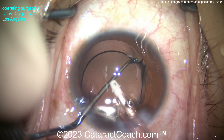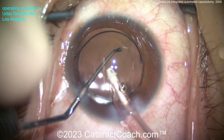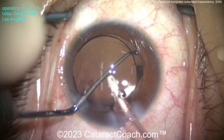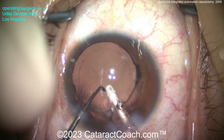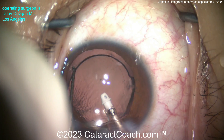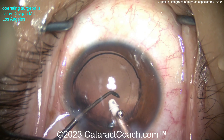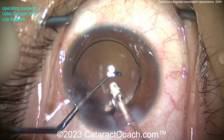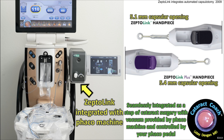I encourage you to check this device out — I'll put a link down below. It's called the ZeptoLink, made by Centricity Vision. It uses Zepto technology, but now the vacuum comes right from your FACO machine with the existing FACO tubing used in your case, and you control it with your FACO foot pedal. It's a fantastic device that has simplified a lot of tough cases like the one I showed here, and we're also going to use it for routine cases. It's completely integrated with your FACO machine and really makes life a lot easier and more predictable. Thanks for watching.